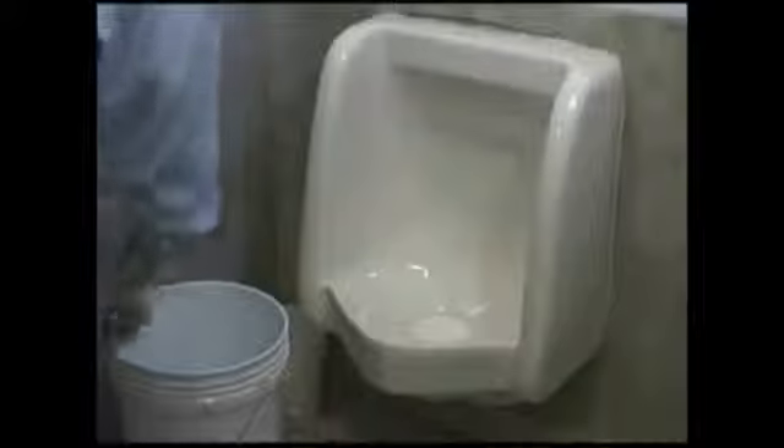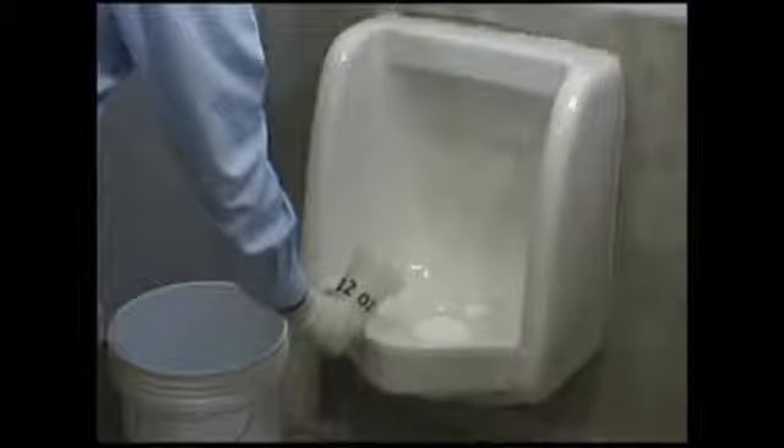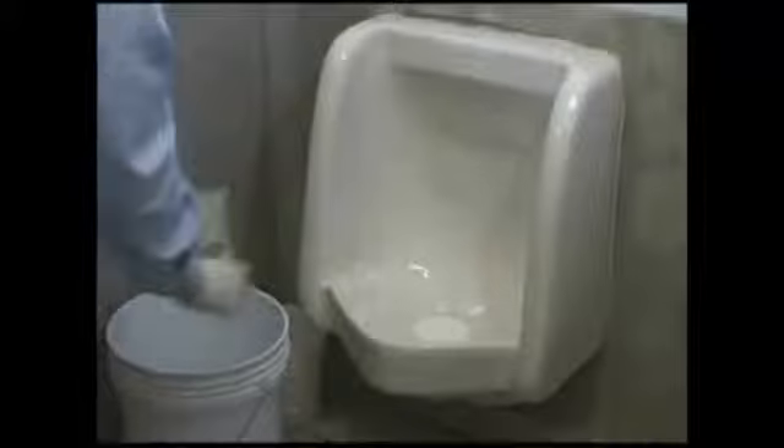Fill the new Ecotrap with approximately 12 ounces of water. This will provide the Blue Seal liquid a surface to sit on once it is added. Add the 3 ounces of odor blocking Blue Seal and you are finished.